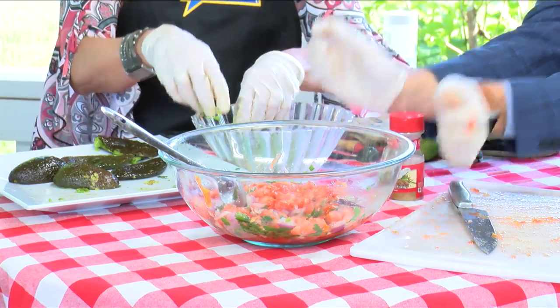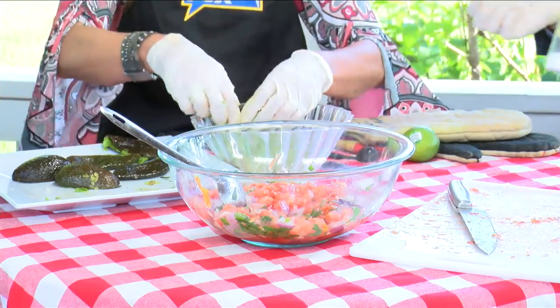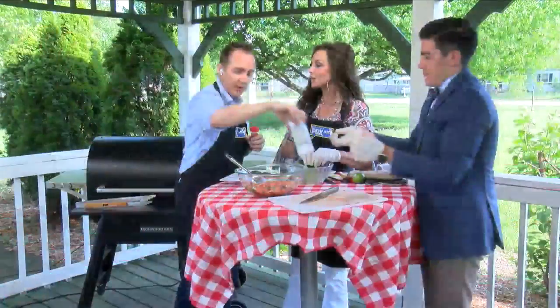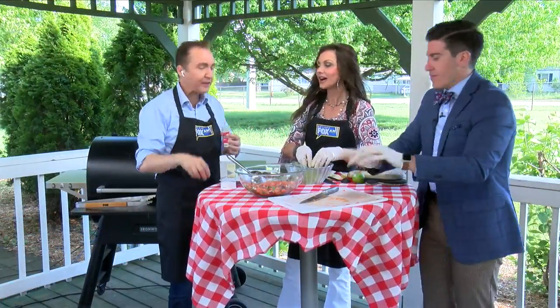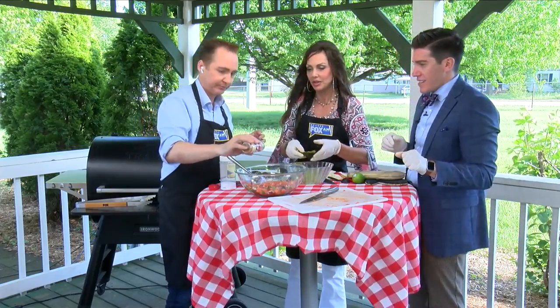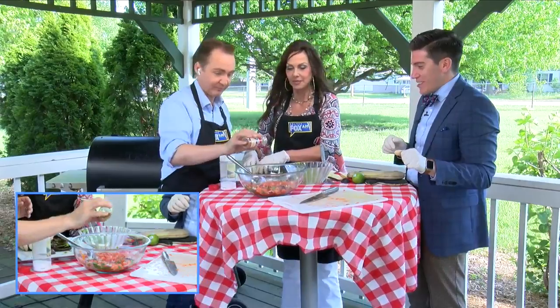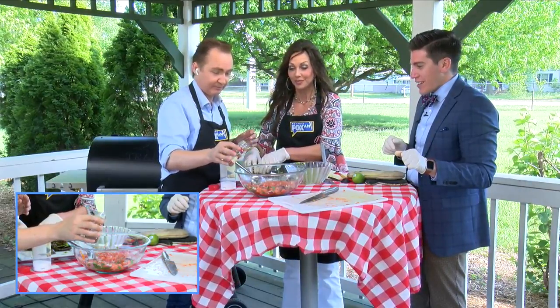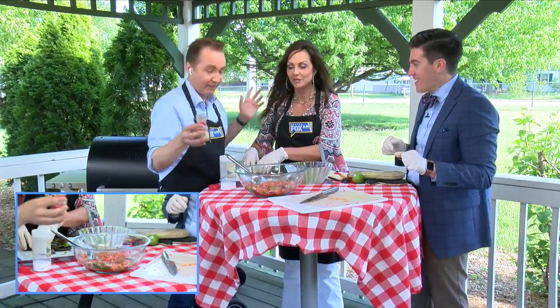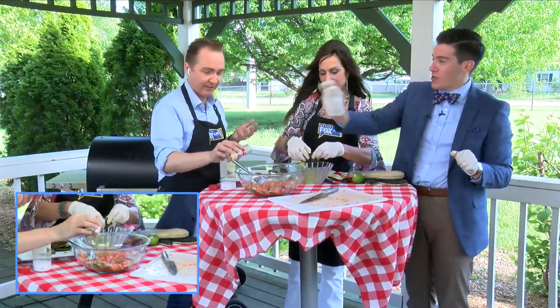It's over here, Jerry. Where's the teaspoon? Do you have a fourth? Should I eyeball it? Yes. A dash — is it enough or more? Do you want more? A little pinch? That's good.